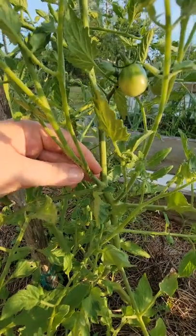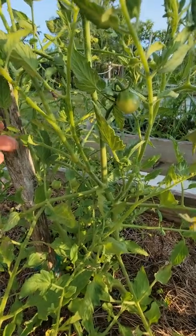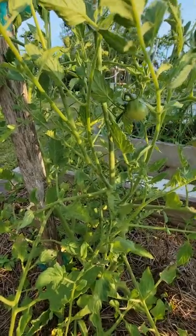So it's okay if you have suckers and you let them grow — you can take them off or you can leave them. I'm most likely going to just leave this one because it's already so big and I'm not having any problems with disease or pests right now.